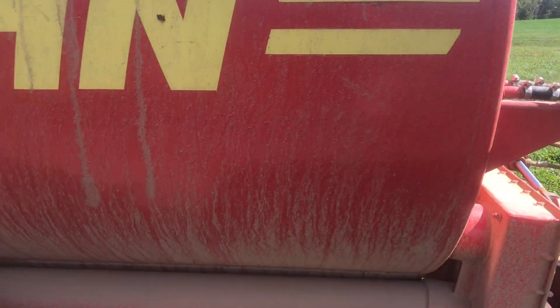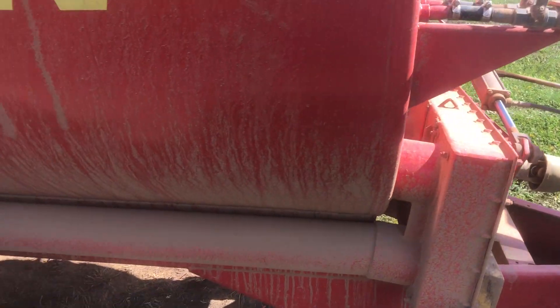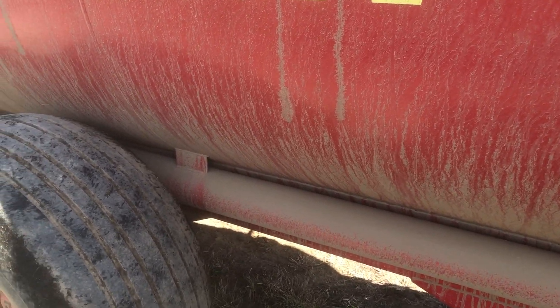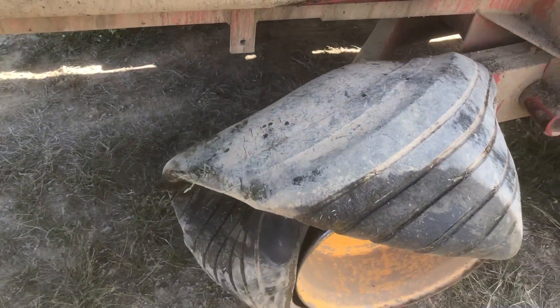I was pulling further up those last couple hills and it seemed kind of hard to pull — harder than normal. I don't really understand why, but I kept going. It's still pulling all right. Got her in the field, made a turn where I could see behind me. Well, would you look at that. Maybe that's why it was so hard.